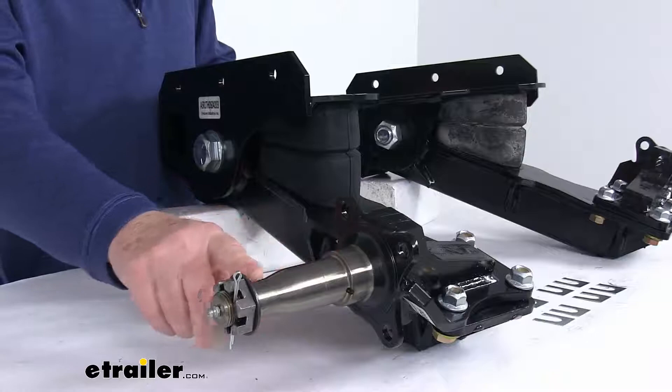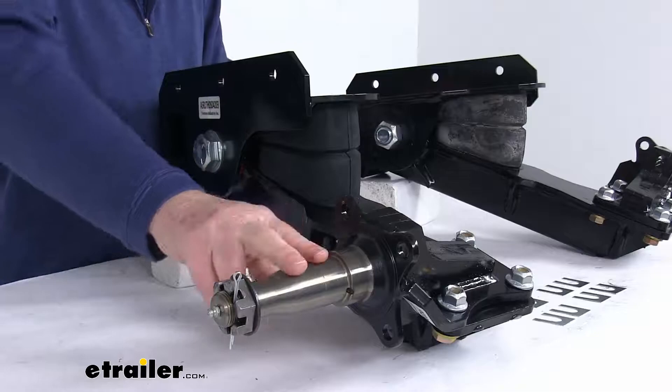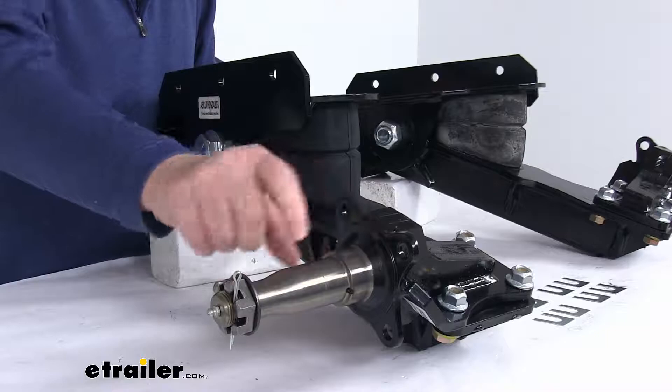The spindles you can see right here — they do use a straight easy lube spindle and it accepts the Dexter 1750 pound trailer hubs. Now the hubs are not included; we do sell those separately on our website. The easy lube feature makes it easier to grease your bearings without having to remove the hub.